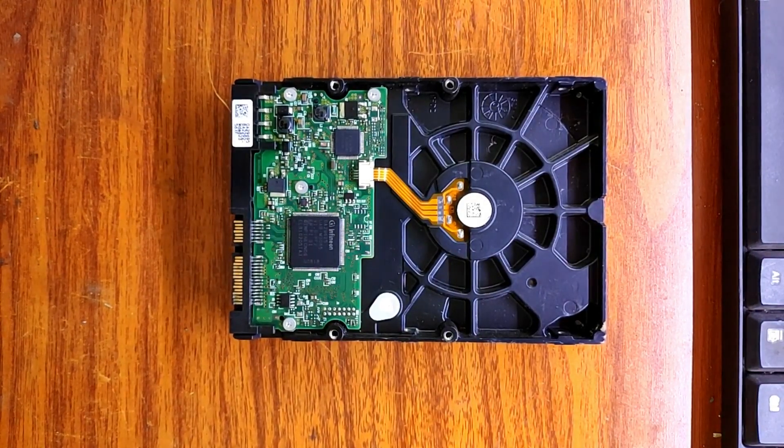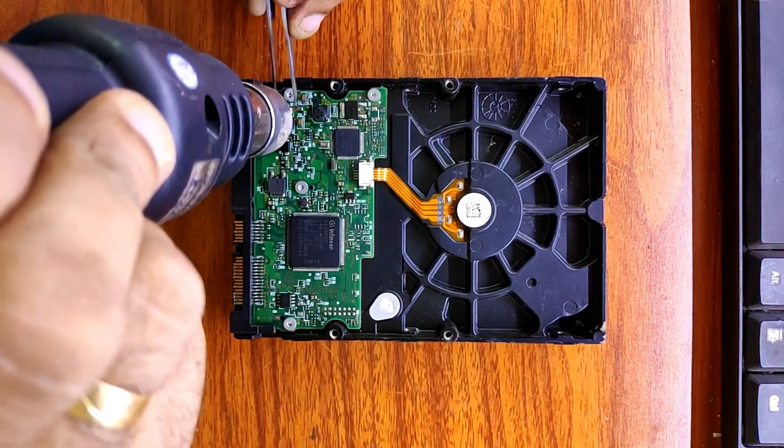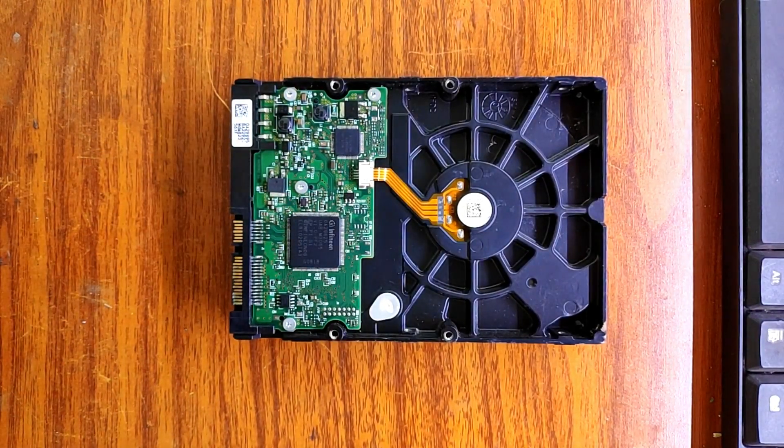That diode is shorted. Let's remove that diode.